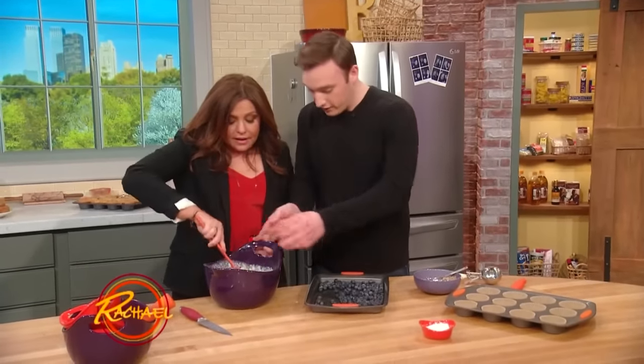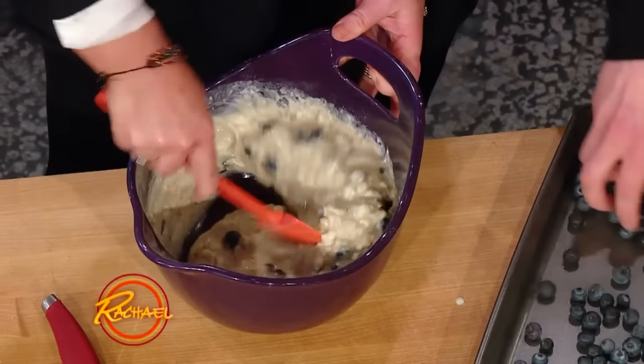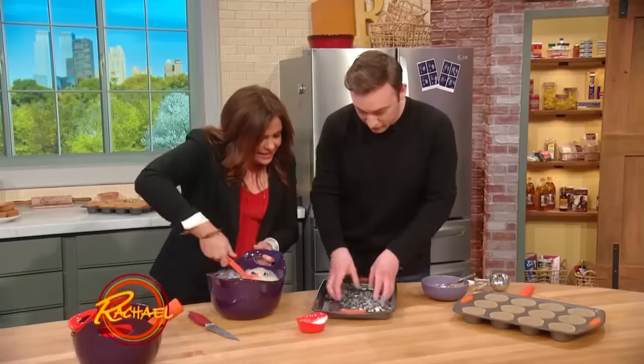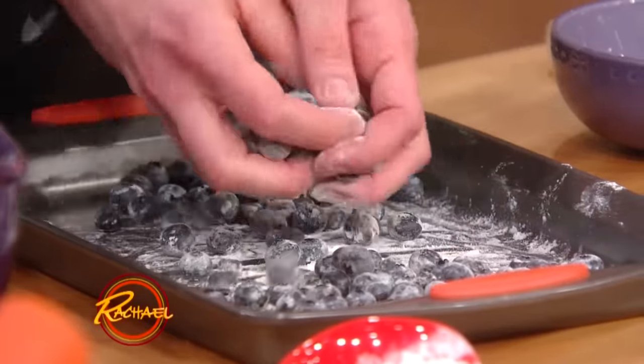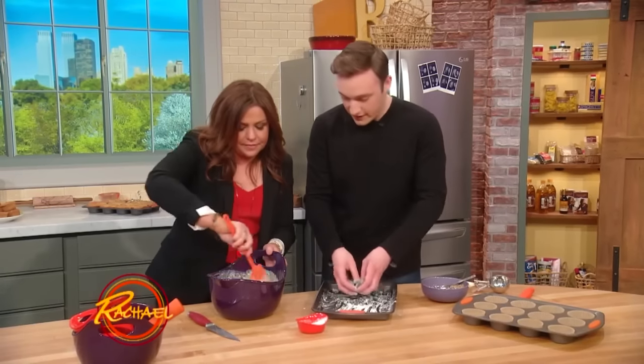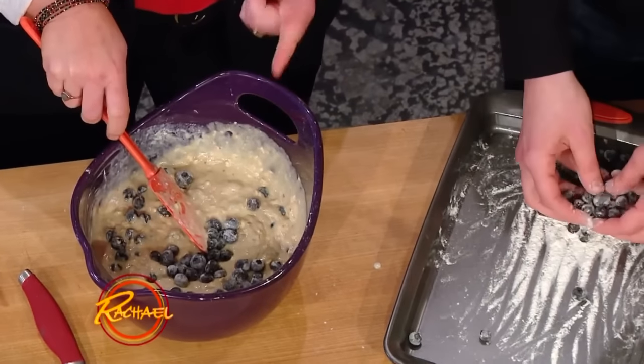This way they don't break up when you add them into the batter. You could stir that really vigorously and they won't burst. And then I put a little bit of flour on them like this. This is gonna prevent them from sinking to the bottom of the muffin — to give them a placement in the muffin so they'll be able to stay throughout.